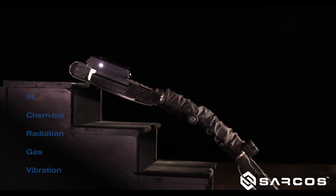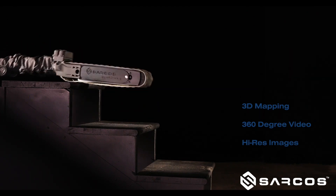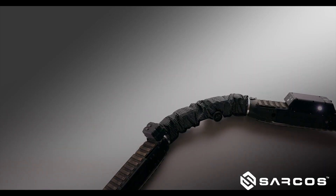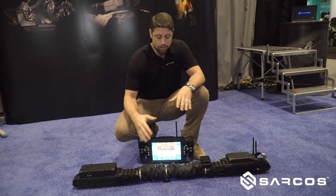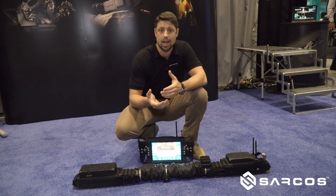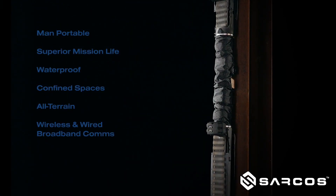Compared to some of the other ground robots out there, we think this is a big value add. You'll notice the unique form factor of the robot — it's intended to be able to roll over and right itself in the event that that happens, which is something very unique in the ground robot market. Its unique design, length, and shape allows it to navigate in an eight-inch piping segment or larger very confidently, allowing us to access a lot more confined spaces where other robots might not be able to.